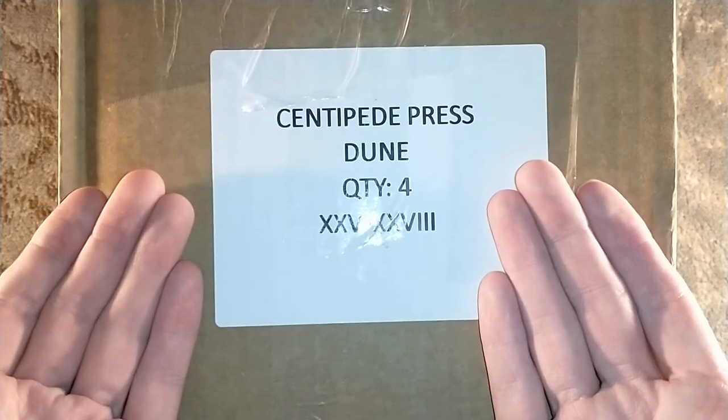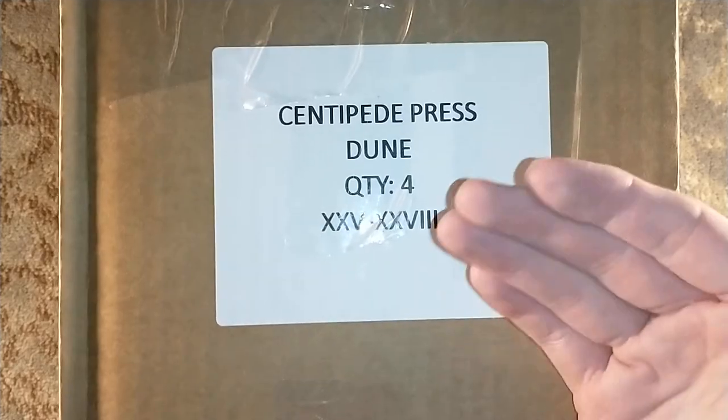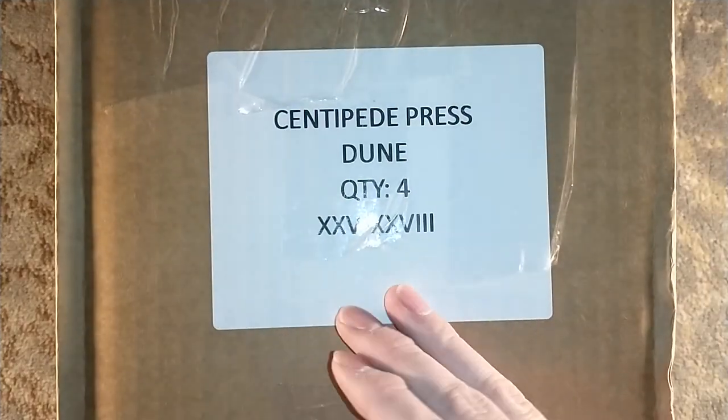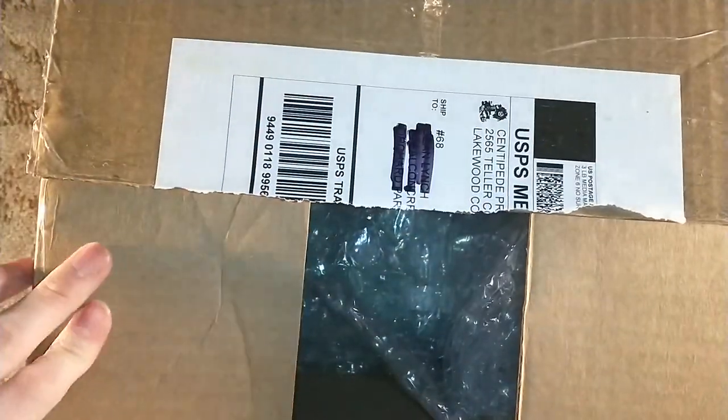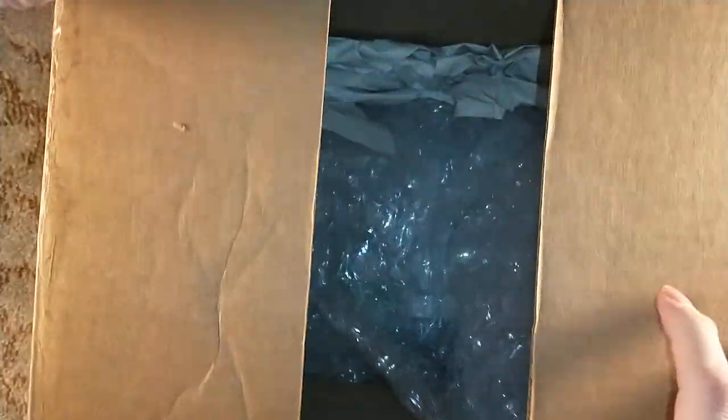Hello, and welcome to a surprise Dune unboxing! Four different Dunes, Roman numerals 15 all the way up through 19. Just kidding, it's just a Cemetery Dance unboxing. But obviously, if you saw the title of the video, you already knew that.